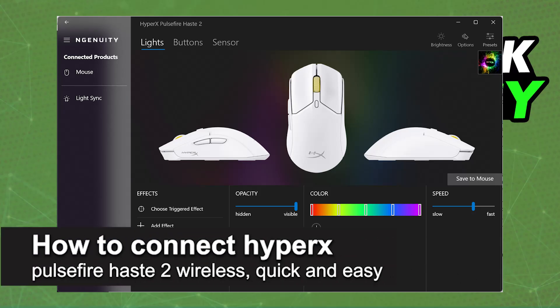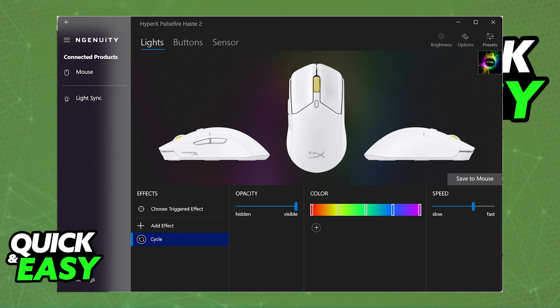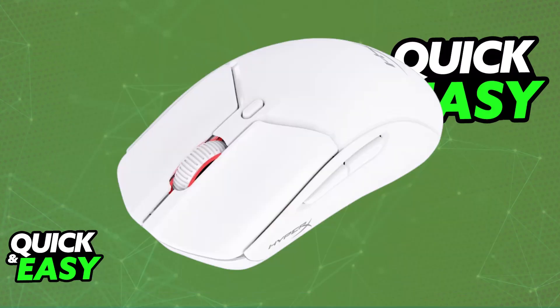In this video, I'm going to teach you how to connect the HyperX Pulsefire Haste wirelessly. It's a very easy process, so make sure to follow along. Using your HyperX Pulsefire Haste wirelessly is extremely simple. All of the instructions in this video will also apply for the original Haste model, so you can follow the same general steps and use it wirelessly on any compatible device.